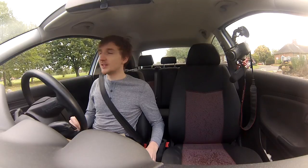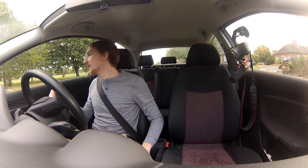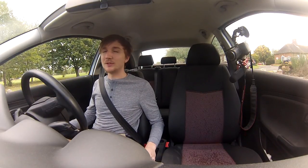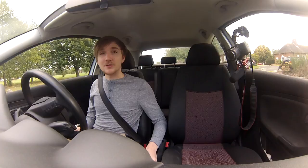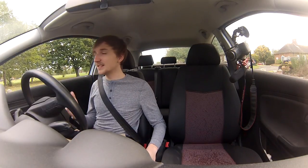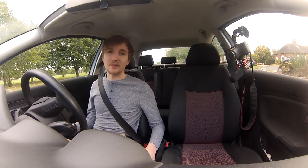Remember, before you move off: you know the drill — left to right, shoulder check over your left shoulder, left mirror, reverse mirror, right mirror, and over your right shoulder. You'll have to do this before you stop, change direction, and move off. It's the standard drill by now and every driving instructor will tell you this — you've got to get this into your routine on the driving test, and it's helpful in the real world too.